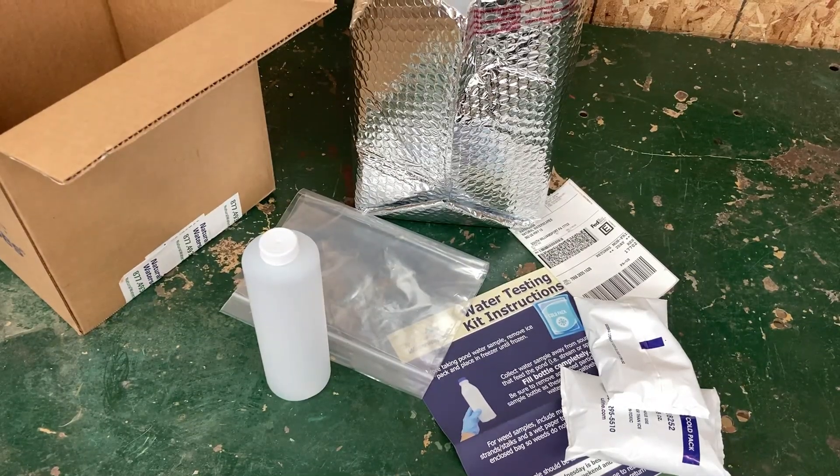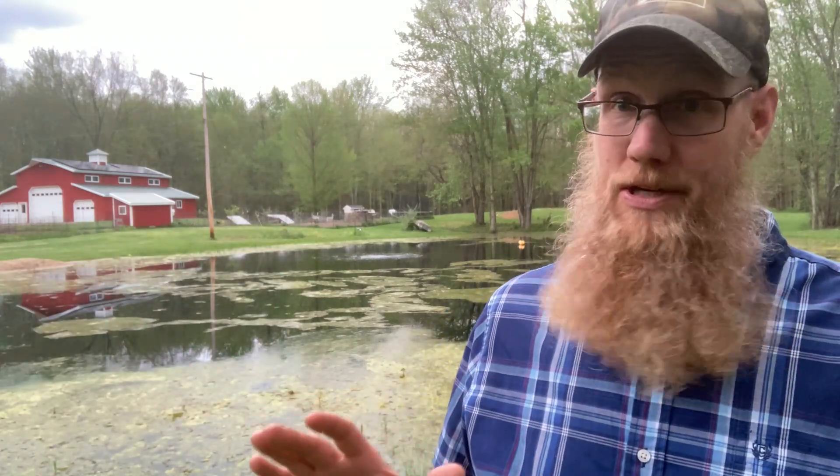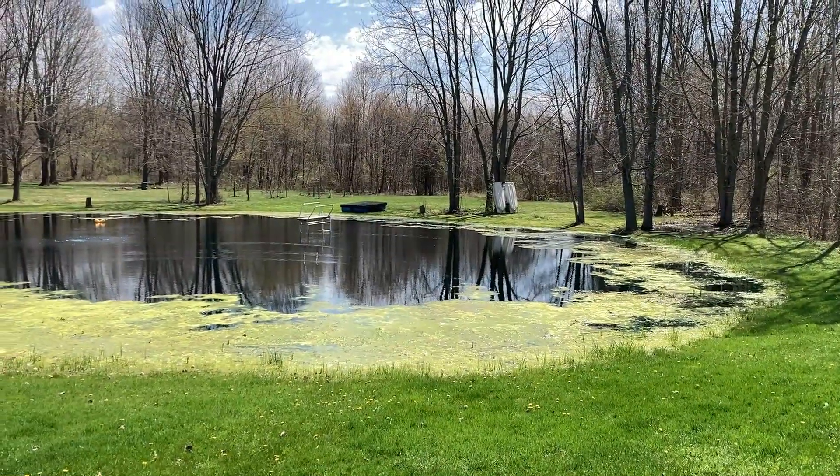There was a little sheet of paper that basically asked: how deep is the pond, do you have aeration, what depth is that at, general size, the address of the pond. There was also an email address at the bottom — Aaron is the lab technician's name. I sent a picture of this algae mess and said this is a big concern. All those items came in that box.